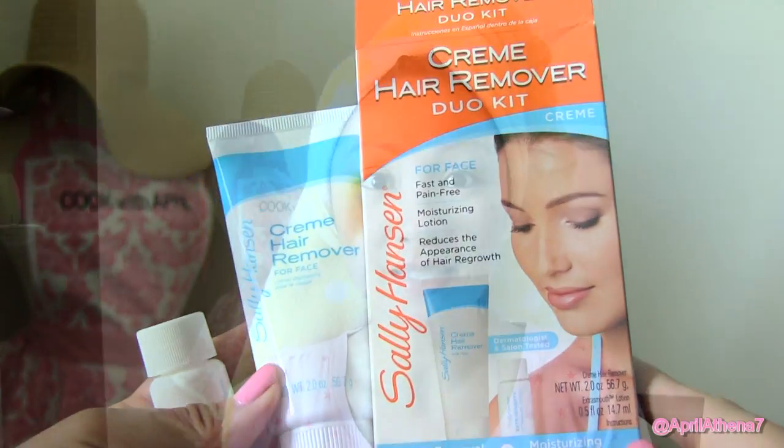A lot of you have asked me how do I get rid of my mustache, because you know I have a mustache. And the thing is, I get my face threaded, but sometimes I don't have time. So sometimes I use my Bellaby, which I have a video on. But sometimes a Bellaby kind of hurts because you're pulling your hair from the root. So now I want to try a cream hair removal system.